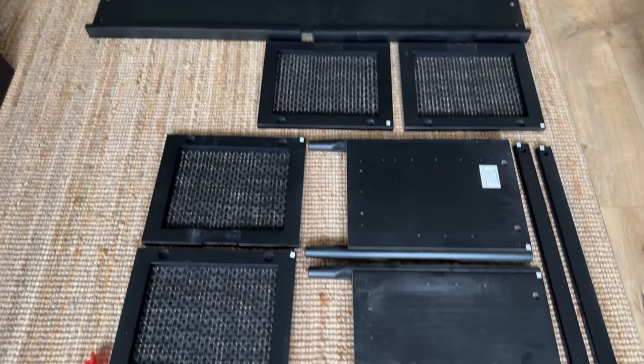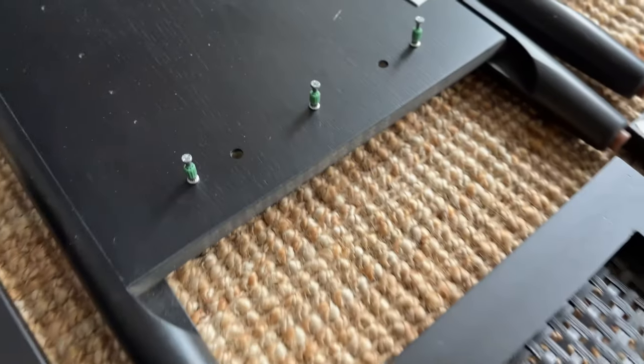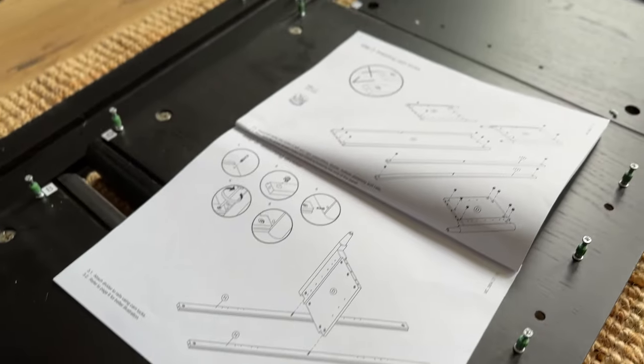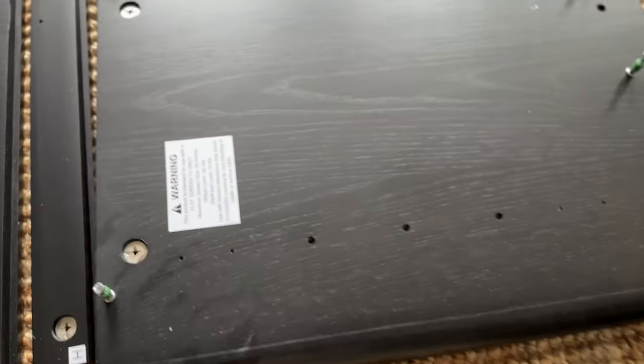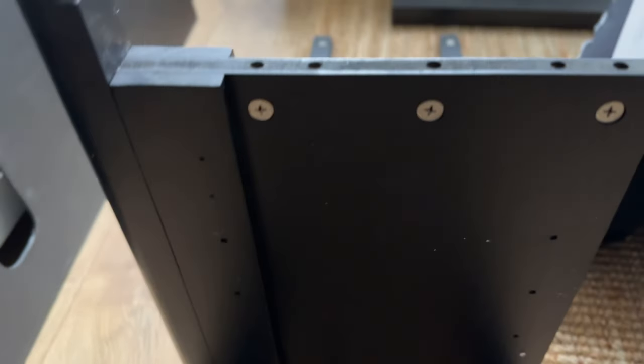What I love about this media console is its clean and simple lines. The minimalistic design works well with a variety of decor styles — whether you have a modern farmhouse or a bohemian theme in your living room, this console seamlessly blends in, adding a touch of warmth and character to your space.